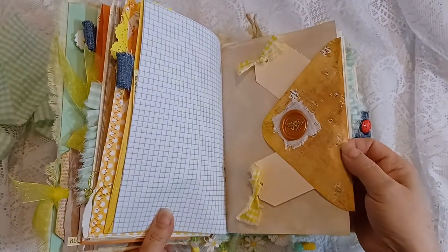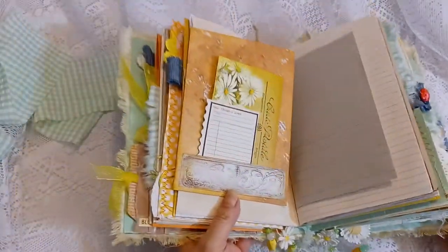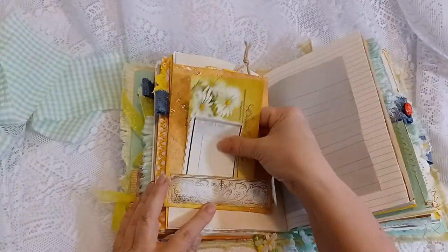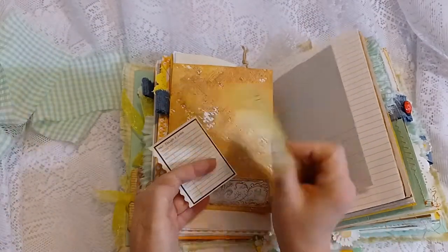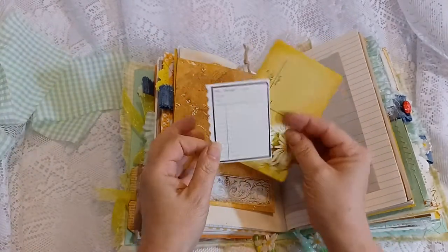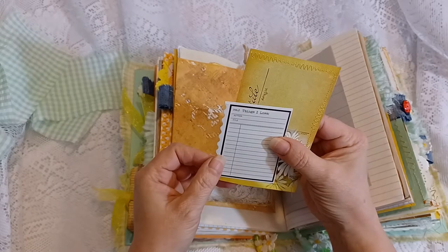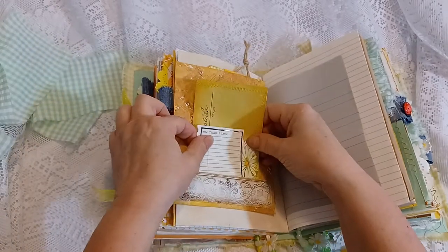I handmade this envelope out of some scrapbook paper that I had. Here's a little tuck on the front of it — a daisy postcard with some machine stitching and some ephemera to write some notes. It says 'Things I Love,' 'Author and Title,' 'Something of Interest.'